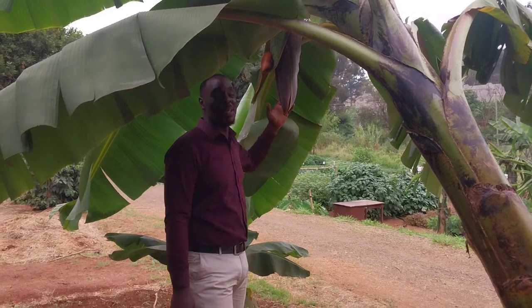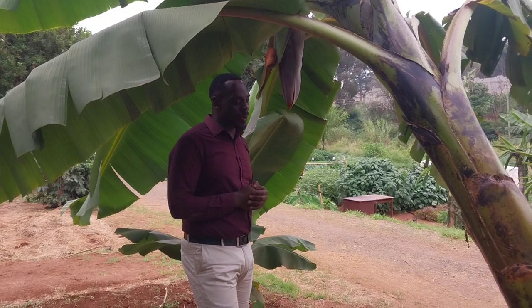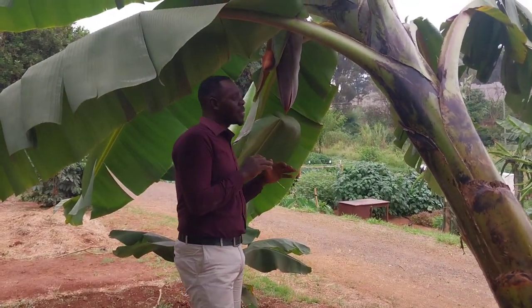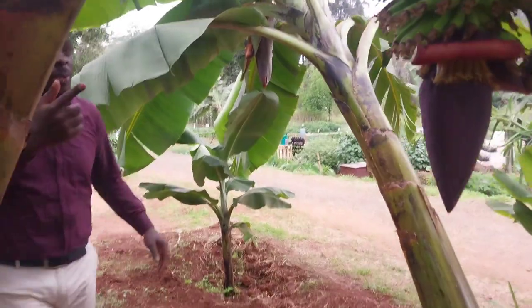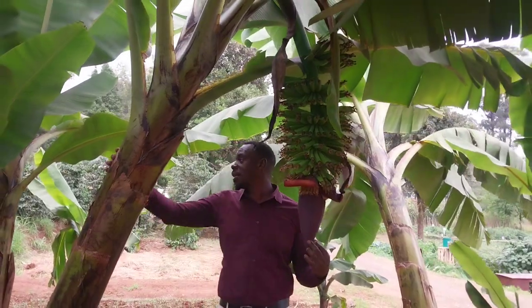I was waiting for the flower to come along. Something I've come to learn about this banana since I've been here for quite some time is that when they start leaning, just know that they are about to produce a banana. Just look at this one — how it is leaning, only to produce fruits.